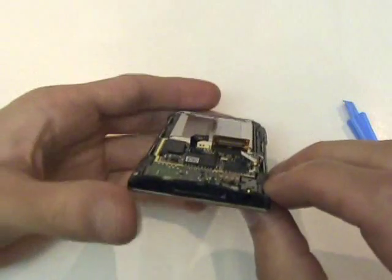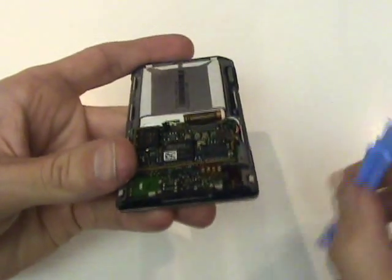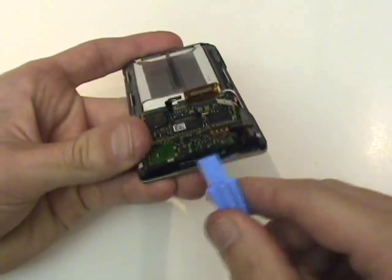Now we'll use our case opener tool to remove this black insert around the sync port and headphone jack. We'll pry it towards the upward direction.